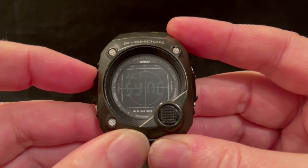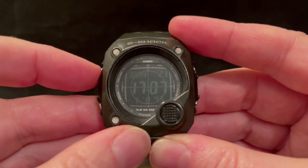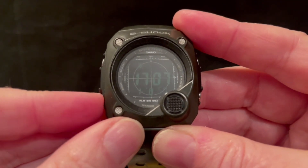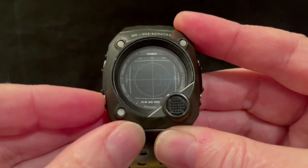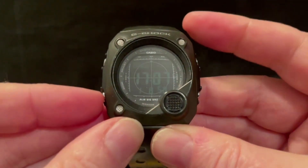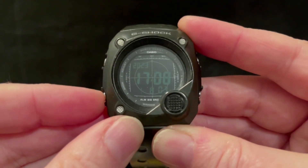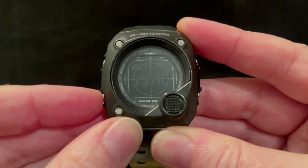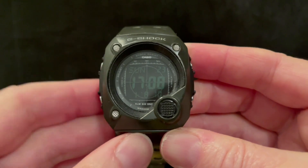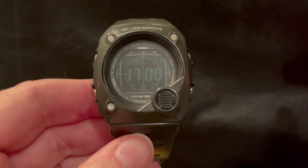Like certain other Casios where you can't actually set the day directly — if your day of the week is wrong, it's because your year is wrong. You've got to make sure you set the right year, and then it'll work out the day from the month and date. So that's it — the Casio G-Shock G8000 from 2006. Thank you very much for watching, hope you enjoyed this one. Cheerio.